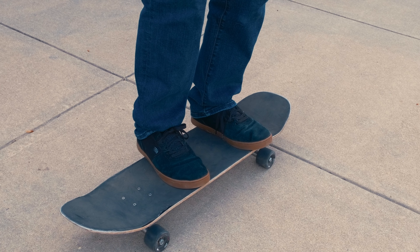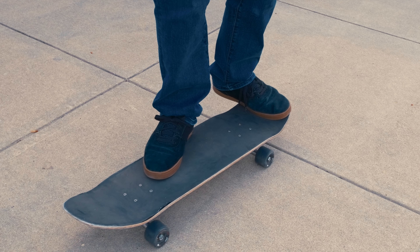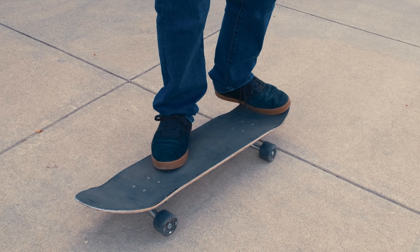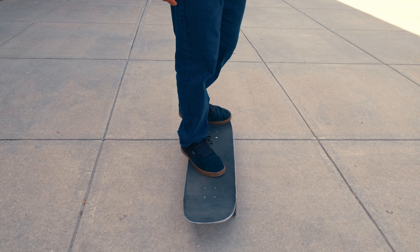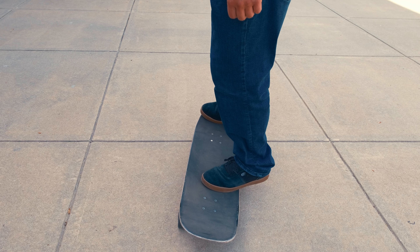Some people like to have their front foot more like this and their back foot like this, and some people like to have it a lot more pointed. It kind of just depends on your personal preference. This is the foot position for goofy — and if you ride regular, it's the exact same, just on the opposite side.